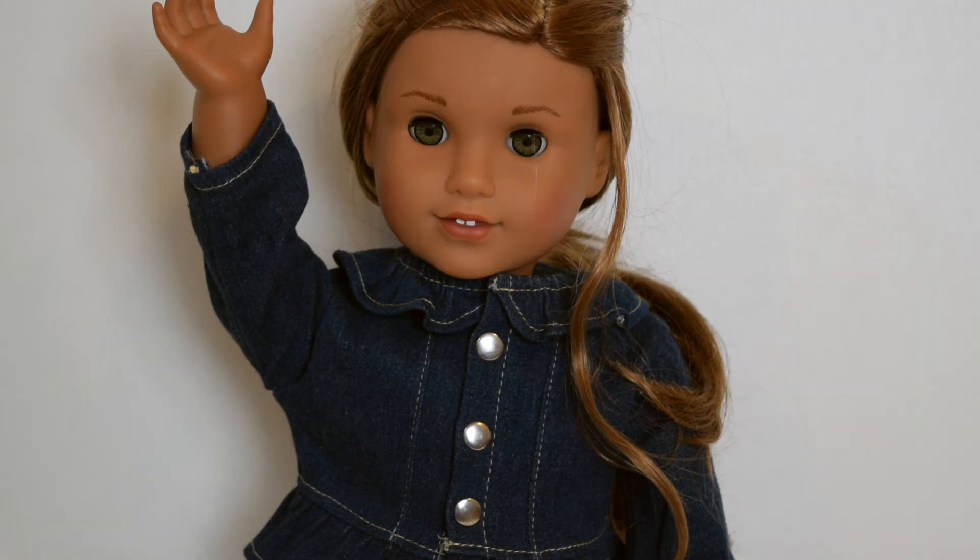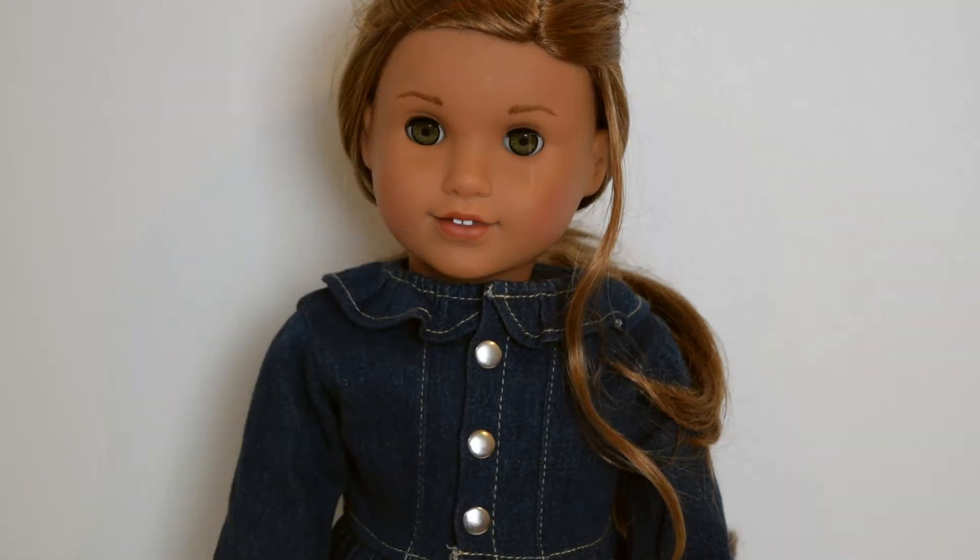Hey guys, it's Ava. What is up? Today I'm going to be trying some indoor photography, and yes, I'm going to be learning with you. So basically, all you're going to learn is things that I learn about indoor photography. So without further ado, let's go ahead and get right into the video.